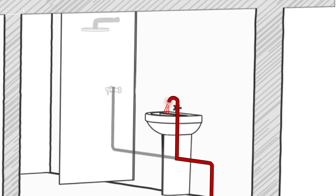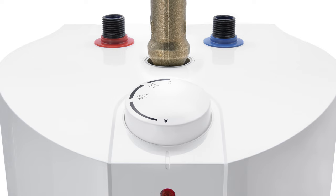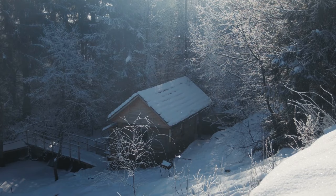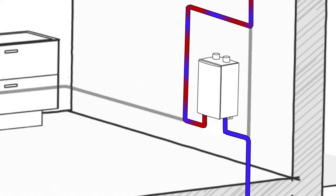Stiebel Eltron's SHC Mini Tank easily puts hot water exactly where you want it, eliminating the wait. All you need to do is tap into the cold line and install the heater, offering you more comfort wherever you need it — even in a location that doesn't have hot water already. A mini tank eliminates the cold water sandwich that you may experience with some tankless units.